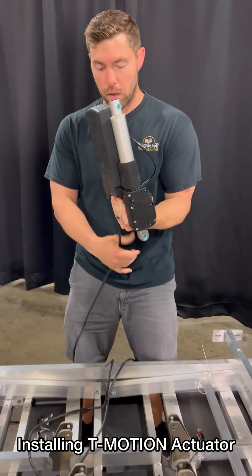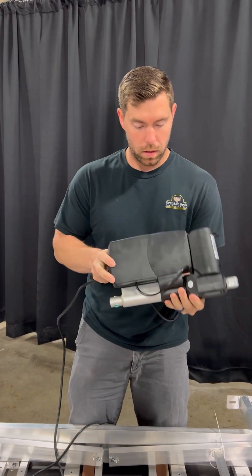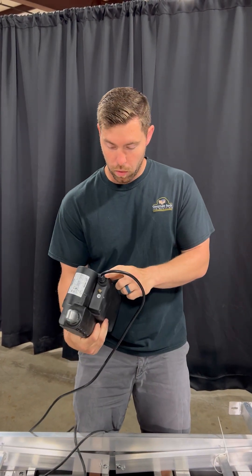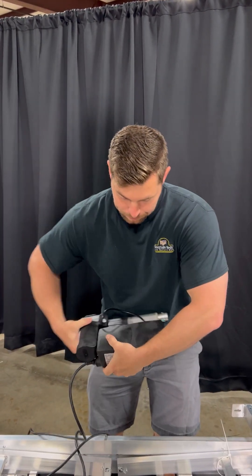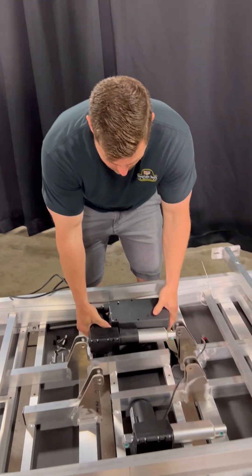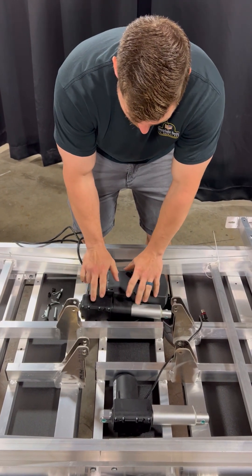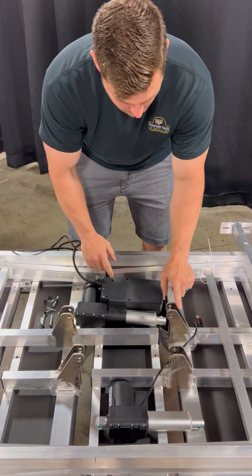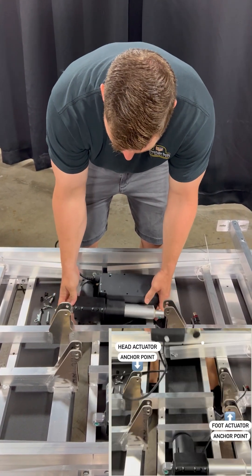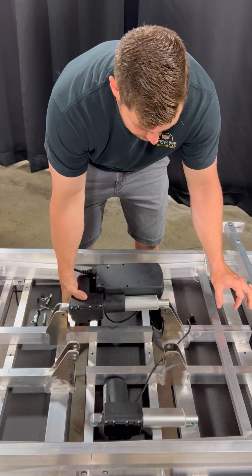When you get these parts from us, the head actuator will already have the control box mounted to it. So when you get it, it'll look just like this and the power cord will already be installed. Now it's very important to be paying attention to which way this is going. The head actuator with the control box is going to move the head section. This right here is an anchor point — this piece will go down in and will not move. This one will move and extend out, and that is what will raise your head.